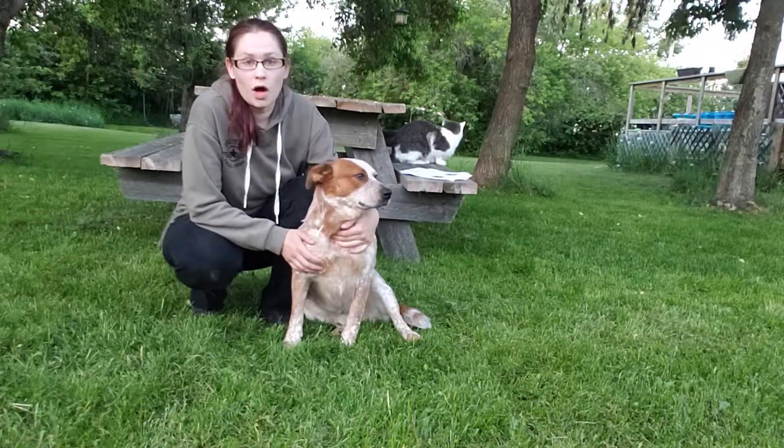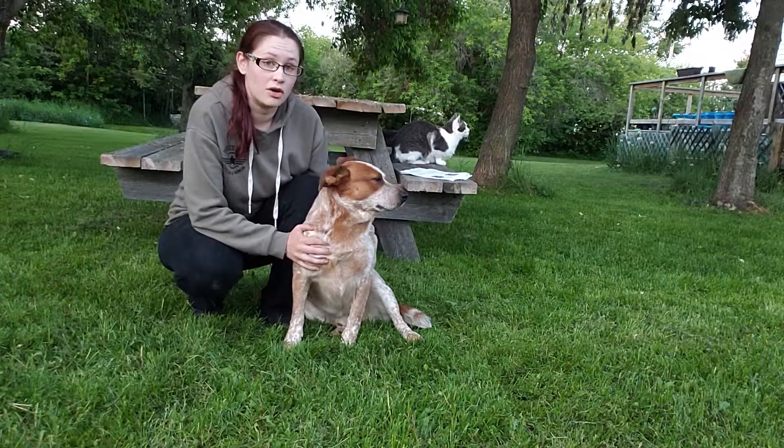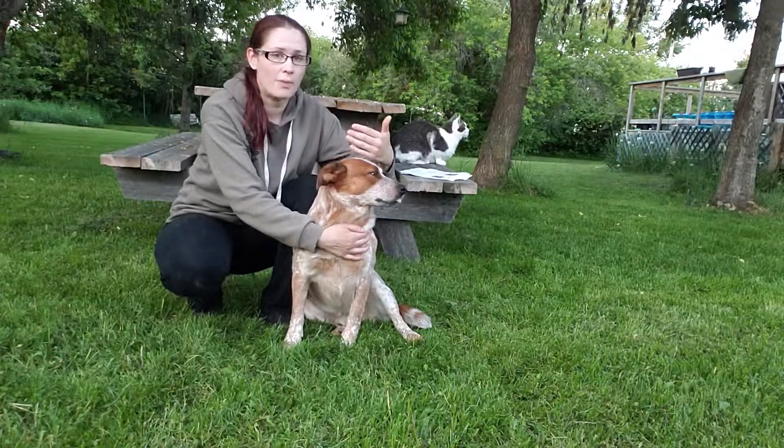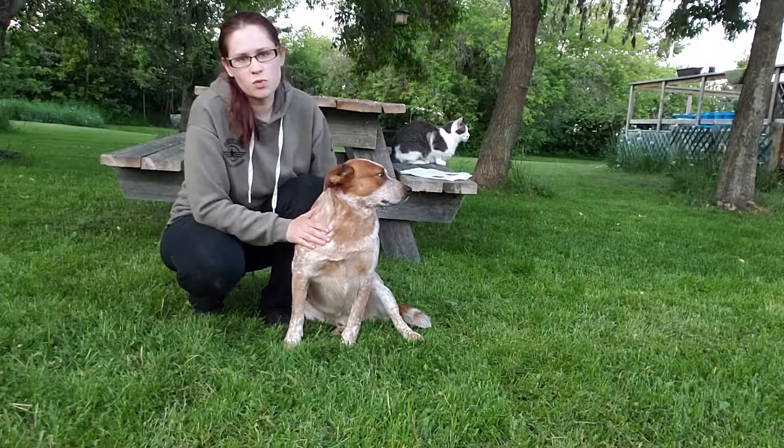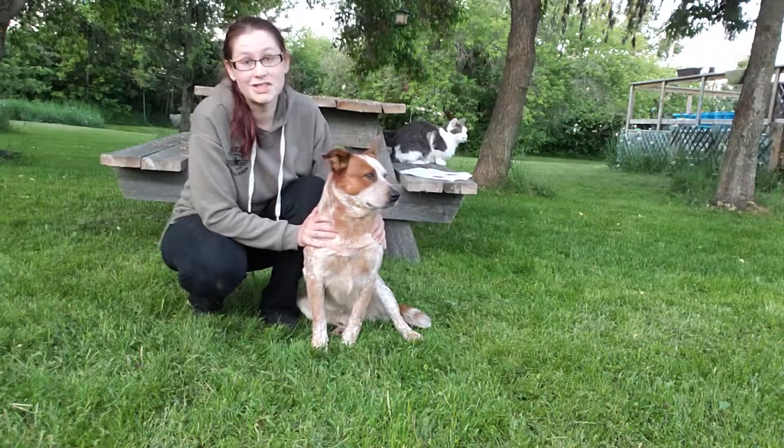He does not like to cooperate, so I go with the technique where I go underneath of him. You could wrap around their back end, but this technique works best for a dog like him that doesn't want to cooperate and wants to just sit down.